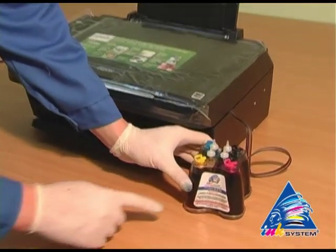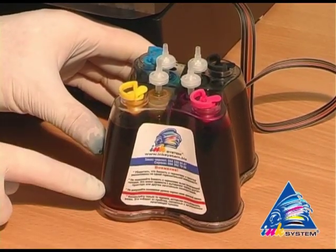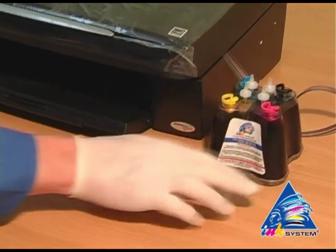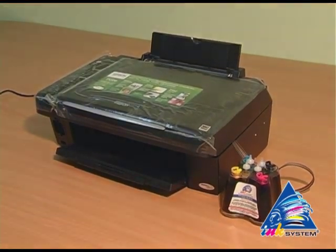On each CIS there is a sticker where you can read the main rules of CIS usage. Do not let the ink level get below the red line. The continuous ink supply system should be on the same level as the printer — not lower or higher.